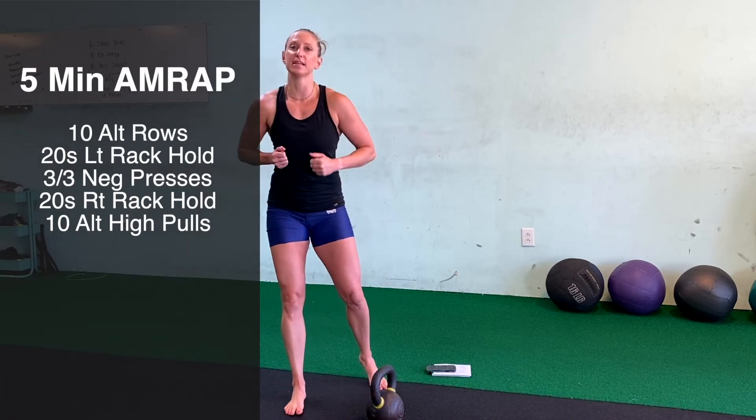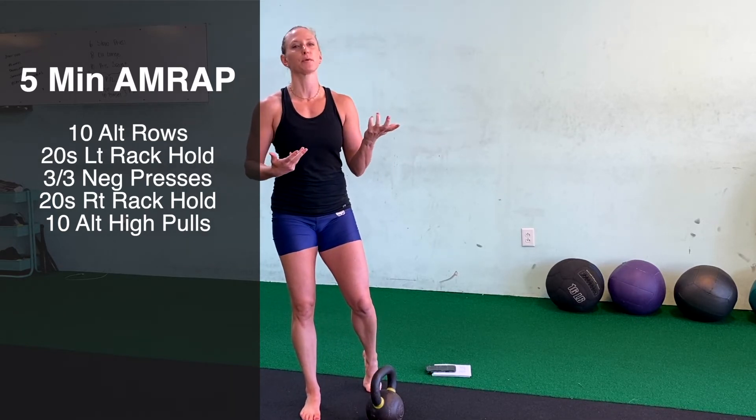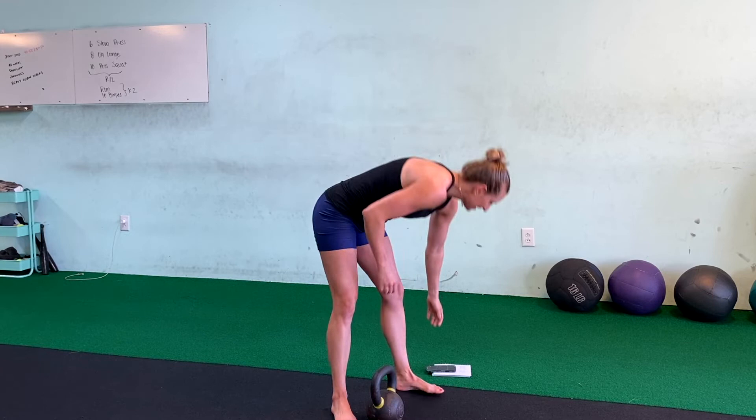Now that I've shown you the exercises, what do you say we put that into a little mini workout. All you need is a single kettlebell. We're going to start off with 10 alternating bent over rows, then go into a 20-second rack hold on your weaker side — always start with your weaker side. Then we're going to go into three negative presses per arm, then a rack on the other hand, and finish it off with 10 alternating high pulls per side. We're going to get through as many rounds as we can in five minutes.